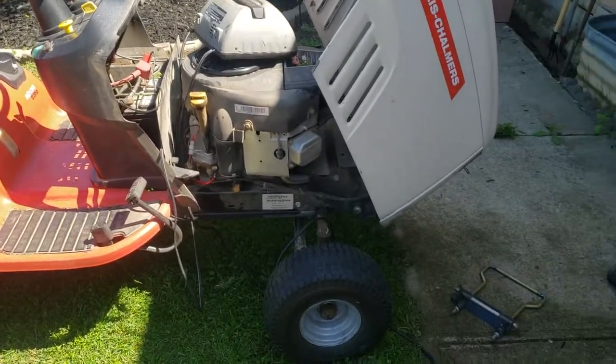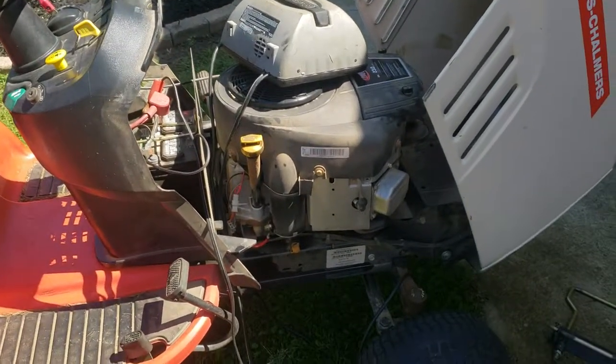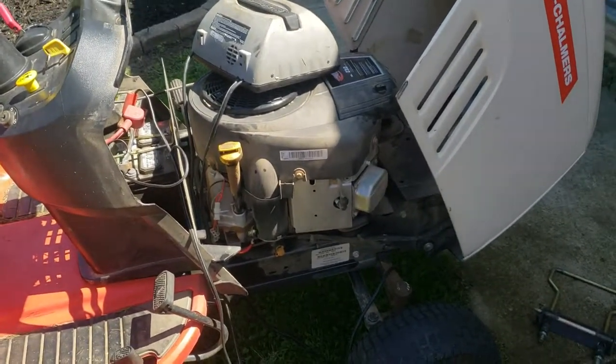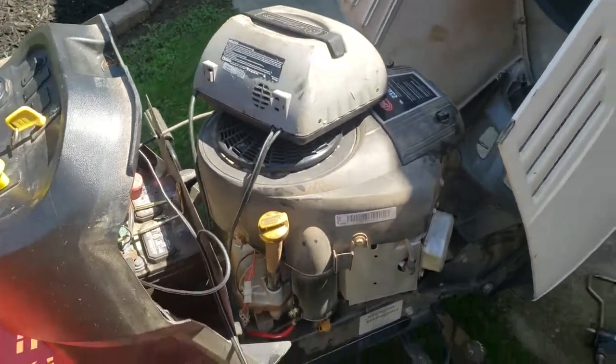I'm just doing a quick check over on this Allis Chalmers lawn tractor I just purchased, figuring out what it needs and should I keep it or should I resell it. As of right now it's leaning towards we're going to be keeping it, but it definitely does need some work.